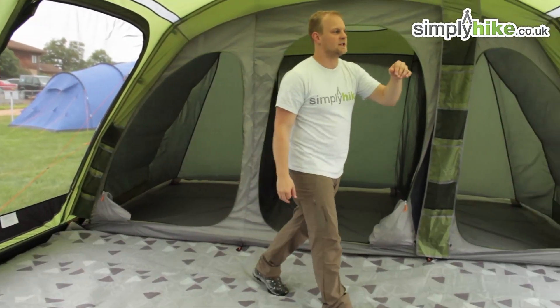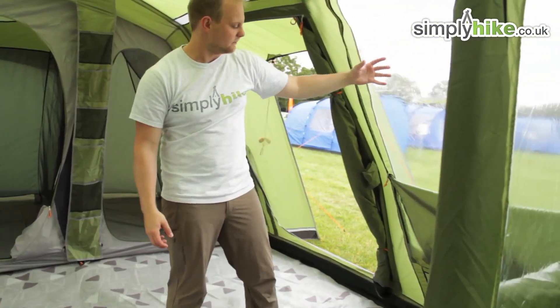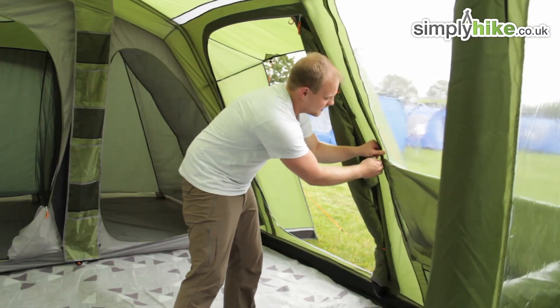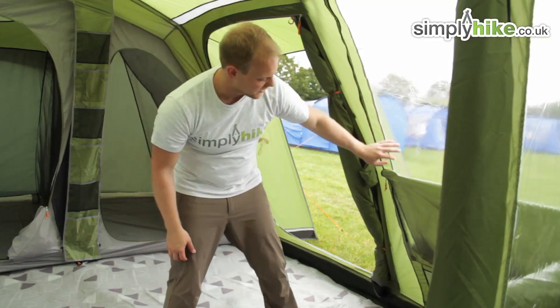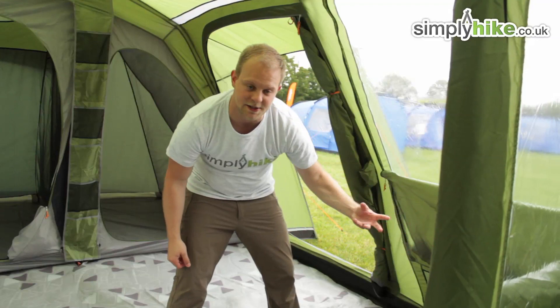Coming over here you can see the window — a nice big PVC window that lets all the light inside. There's a nice easy roll-up curtain which, as you can see on the side, has got zips — a great feature because you can roll it up to halfway, all the way to the top, or just down a little at the bottom, whatever preference you personally have.